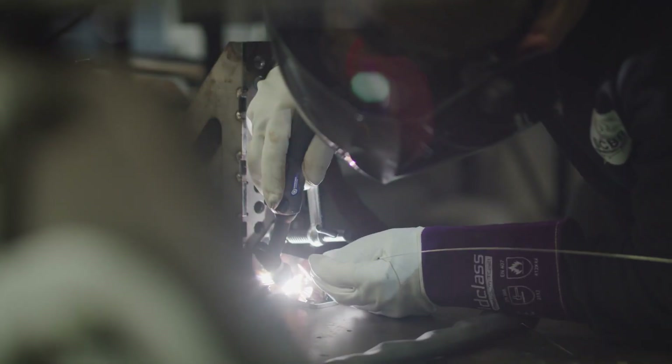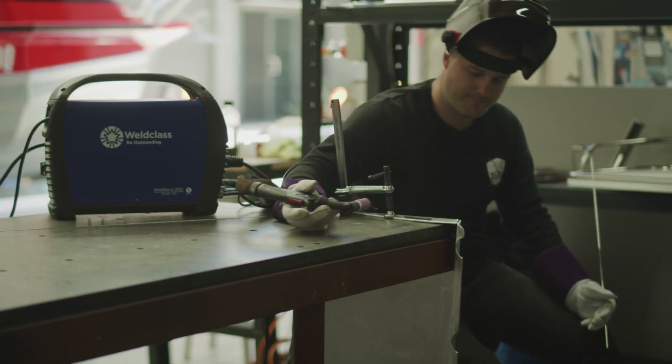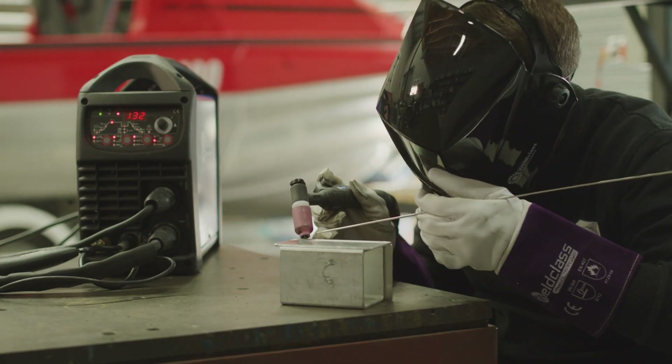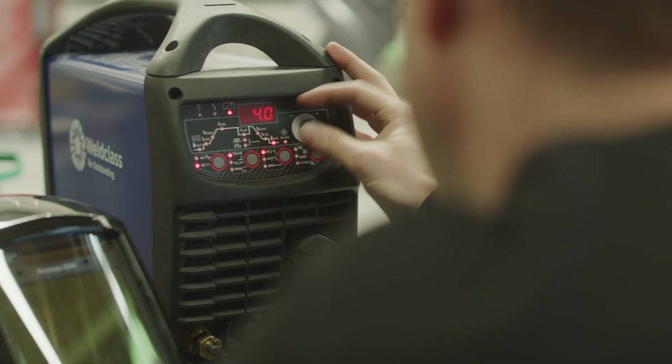I'm Angus from SCVV Marine Fabrication. We're going to go over the two welders from WeldClass: the 201T and the 202T. The 201T is more your entry-level welder, and the 202T is more your professional, high-quality European-built machine.